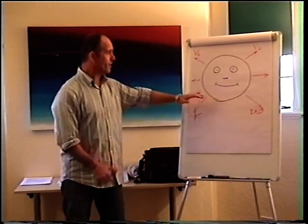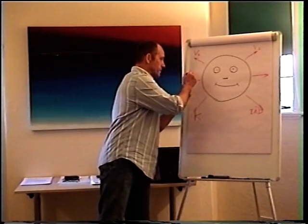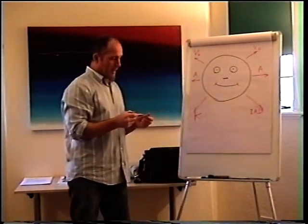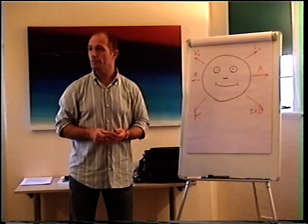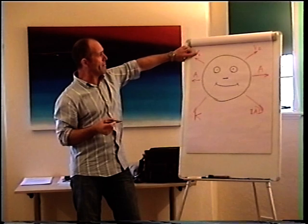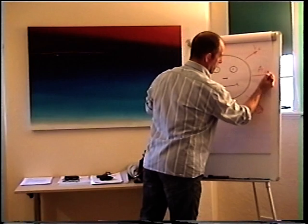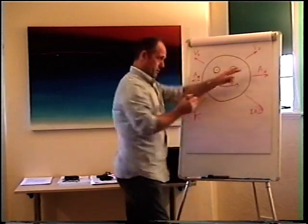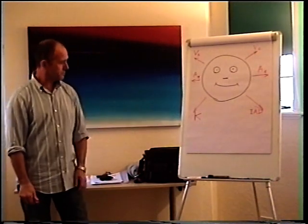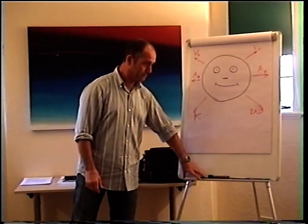If someone visually remembers over this side, they will auditorily remember on that side and construct auditorily on the other side. Ladies and gentlemen, those are my eye accessing cues. Everybody's different, so different people can have those mapped differently. Totally visually remembers over there — which actually is the same as me.